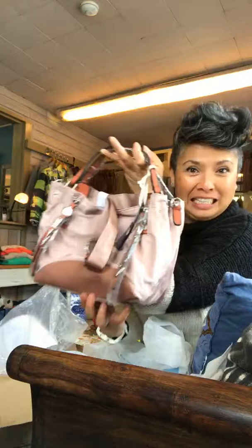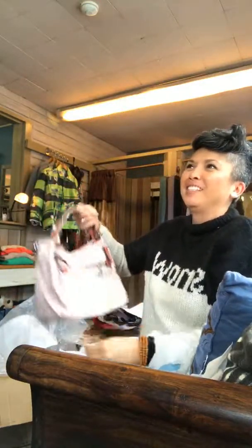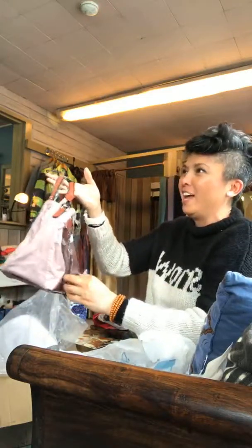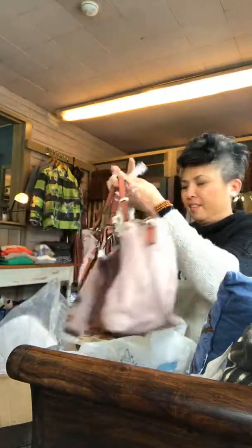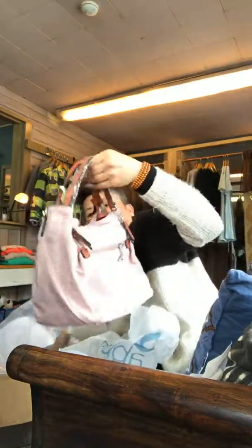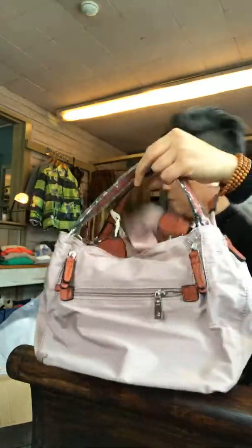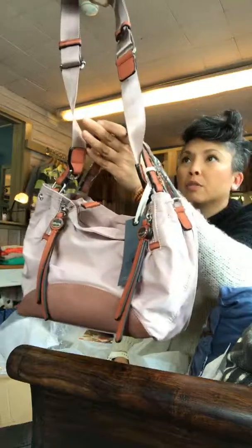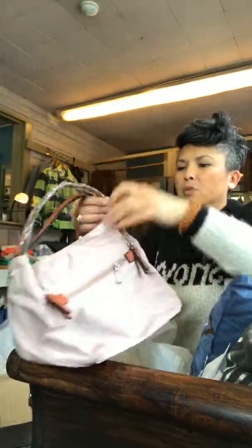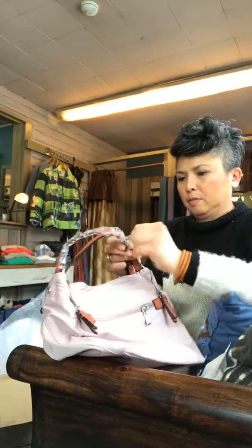Here it is on the inside — really easy to get into again. It has a zipper on the inside and the same two little pockets on the other side for a cell phone. There's a little pen slot and another small pocket. So there's that color. What I really love about that is the shoulder strap — it's adjustable and it's wide so it doesn't cut into your shoulder.